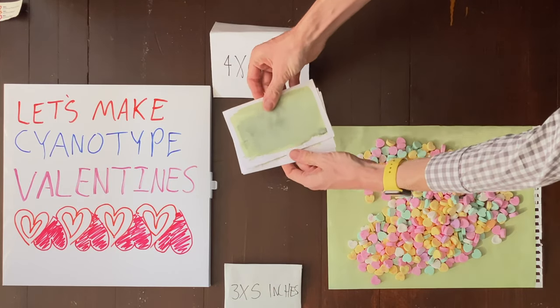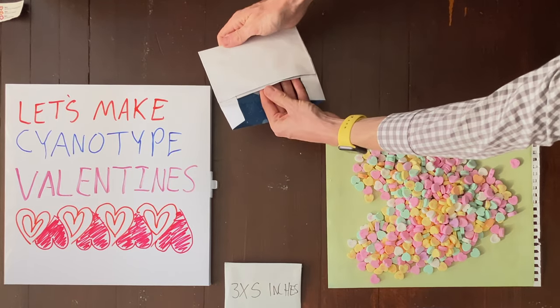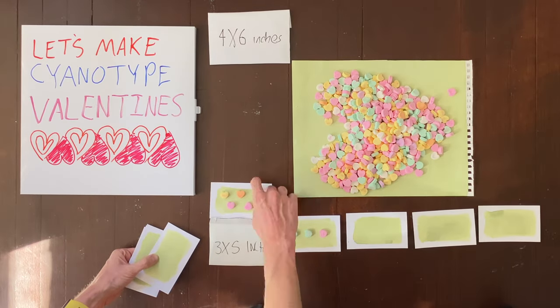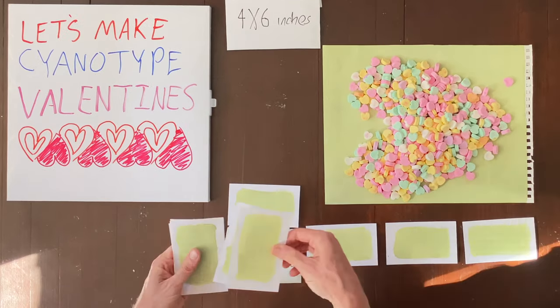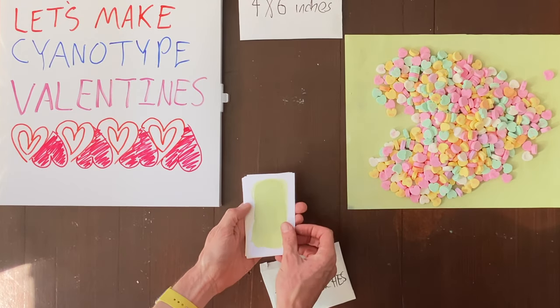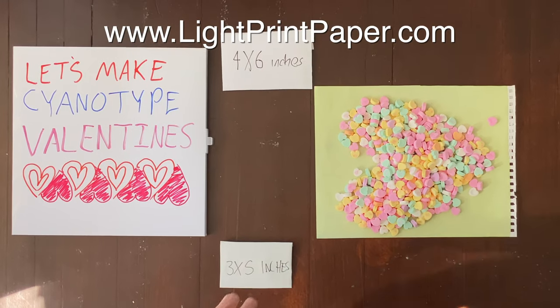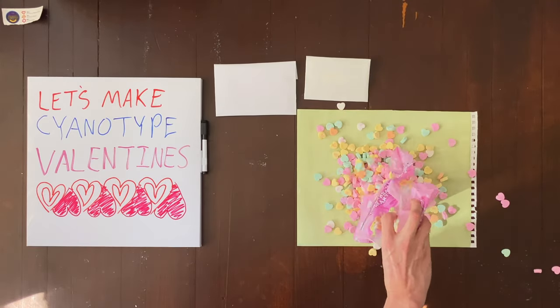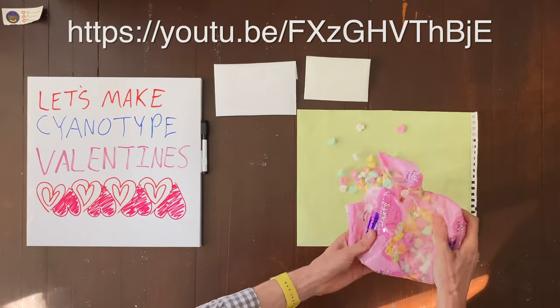I'm going to put away the original 4x6 ones and the original 3x5 ones. You can get your own cyanotype paper packs at lightprintpaper.com, which is a link to my Etsy store. You can also make your own cyanotypes using a tutorial I've made, and you can find it here.